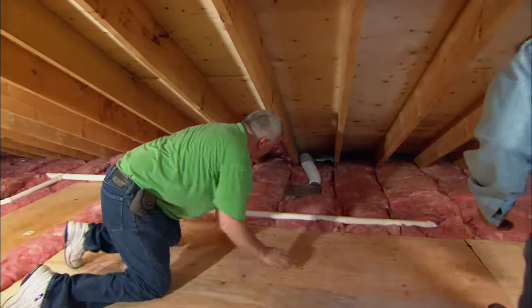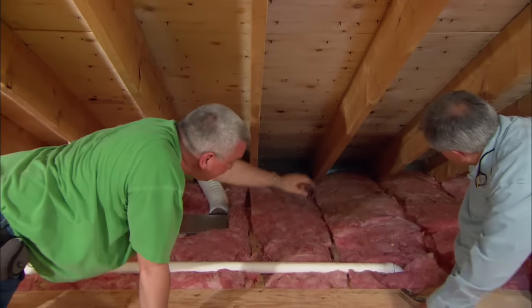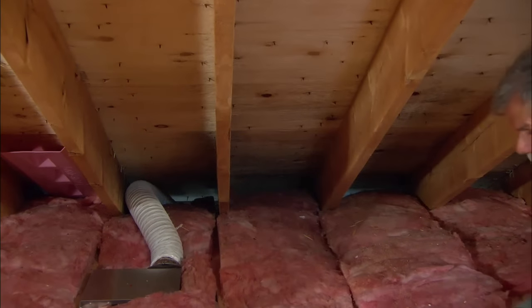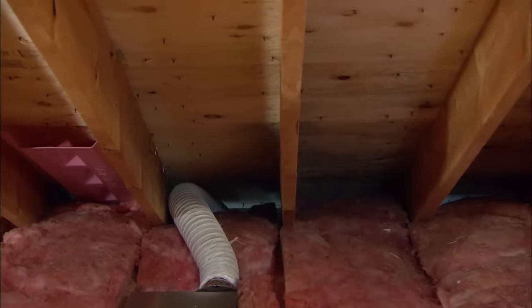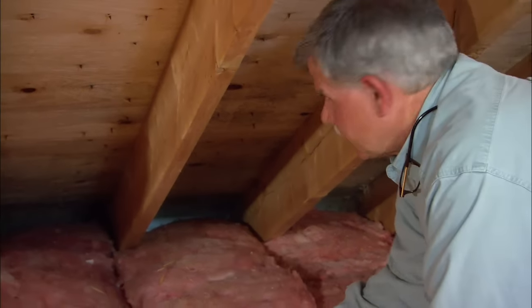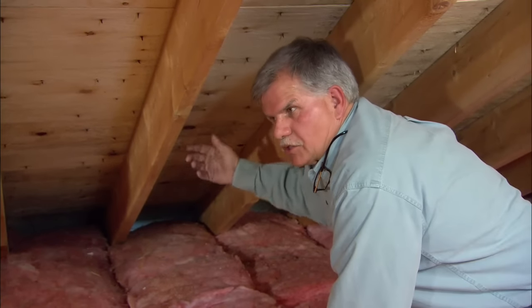A few months ago I put in a new bathroom fan, and we noticed this discoloration in these areas right here under the roof sheathing — that's the beginning of mold. What happened is you vented the bathroom fan outside, but into a vented soffit. That soffit pulls that warm, moist air into the attic. In the wintertime it condenses under the sheathing, causes the sheathing to get wet, and causes mold to grow.